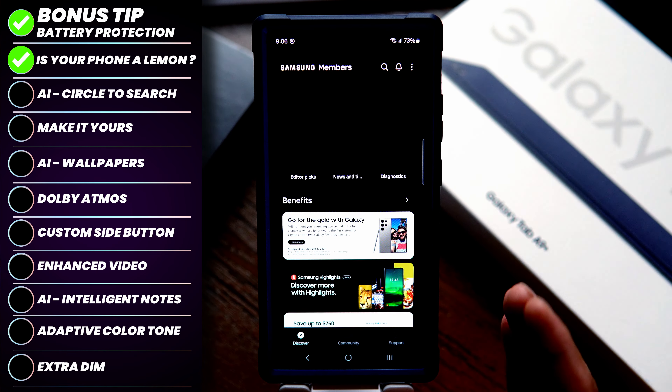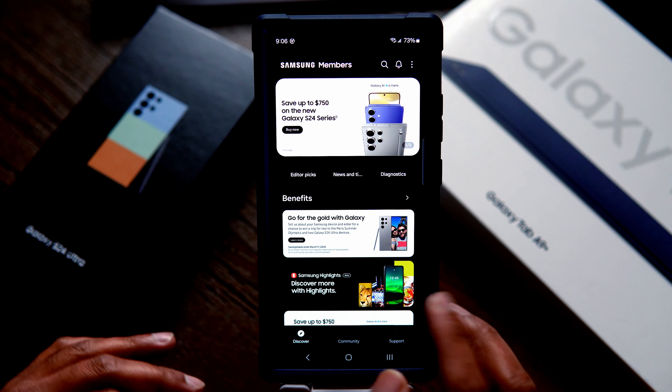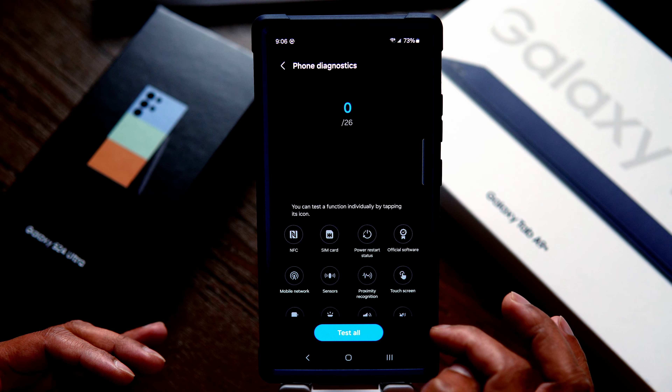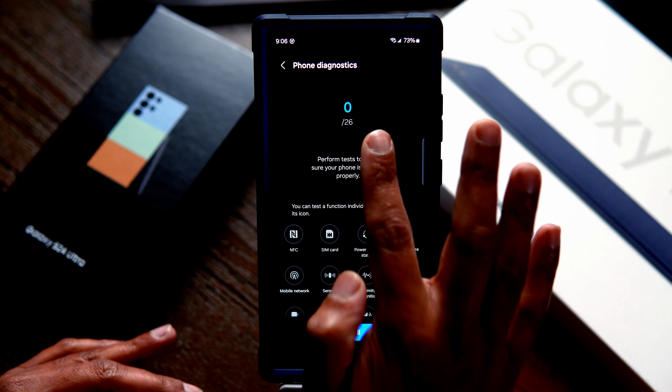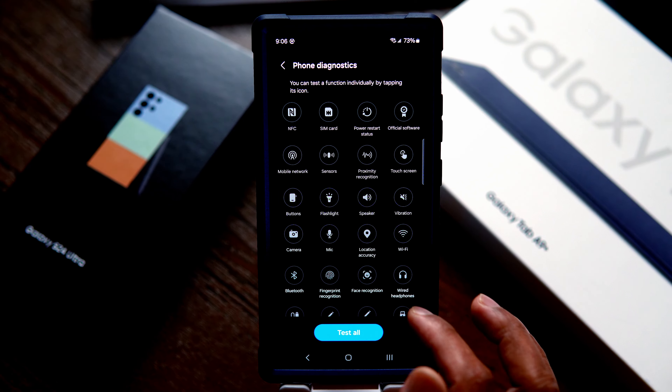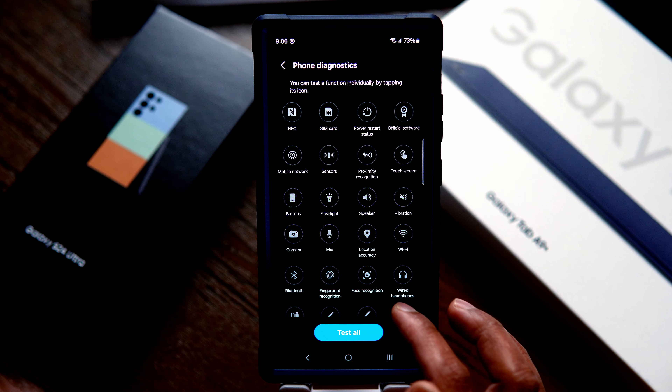To do so, go into the Samsung Members app. If you don't have an account, you can sign in with your Samsung account. Go into Support and look for Diagnostics. Under phone diagnostics, it has 26 items that you can test, including the SIM card, fingerprint, cameras, location, microphones, speakers, flashlight, all the buttons, and even the battery. Run a test — as it says here, life is good, capacity is 5000 mAh which is typical, battery status normal.